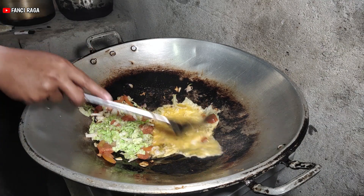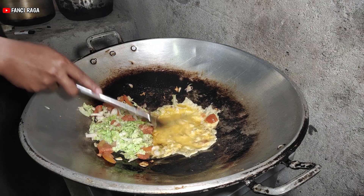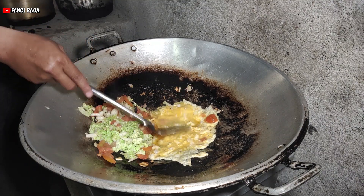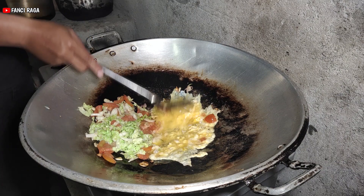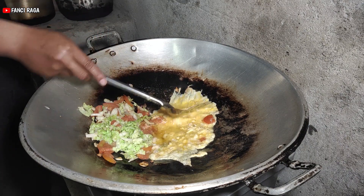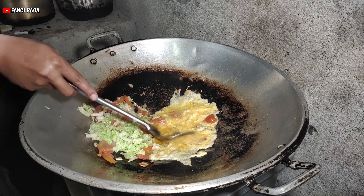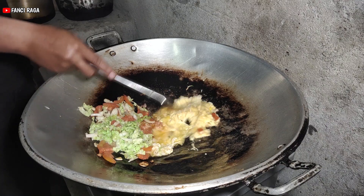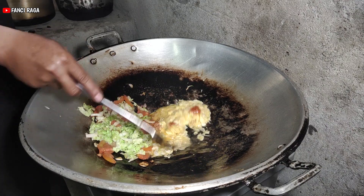It's really so delicious. Now it's about 10 minutes left. There are seven minutes left. I think it's enough. It's about five minutes left. You can't be ready to eat! Let's take a bite!